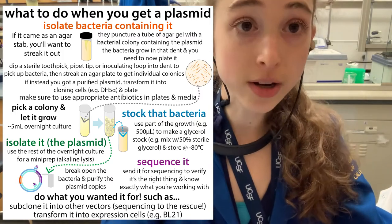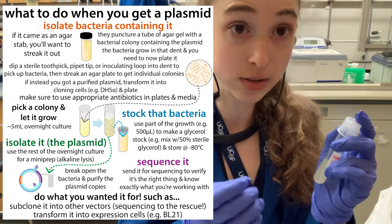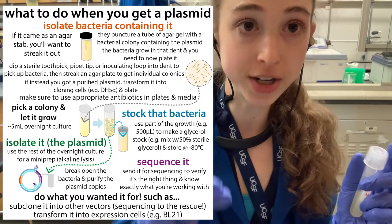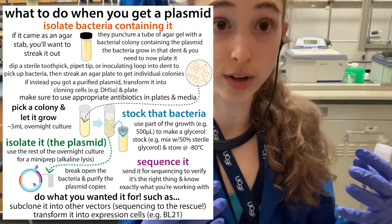Remember your antibiotics. Then, before you mini prep it — which means breaking open the cells and getting the plasmid out — you actually want to save some of those cells first. Take a little portion and make a glycerol stock. This allows you to have a stock of the plasmid already inside cells, so you don't have to transform them again in the future.